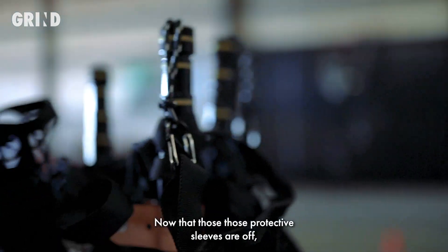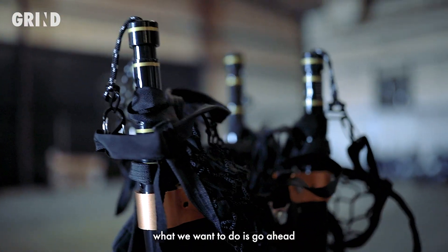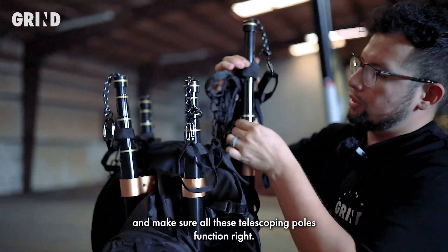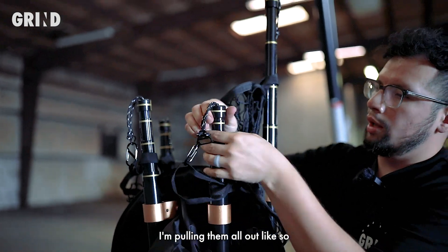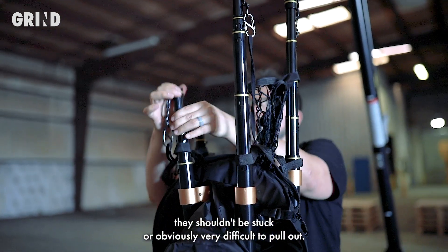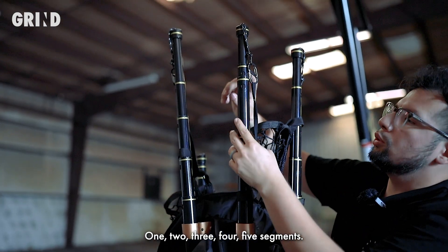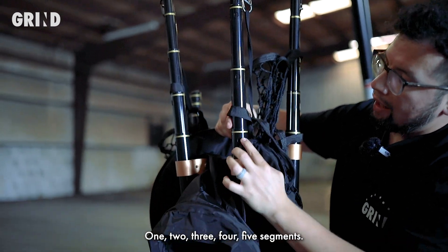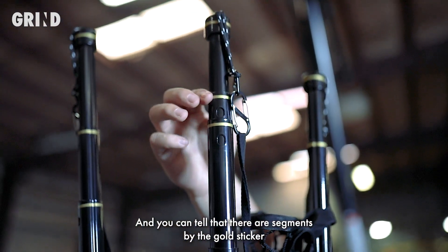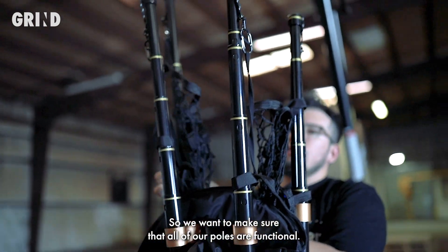Now that those protective sleeves are off, what we want to do is go ahead and make sure all these telescoping poles function. I'm pulling them all out like so — they shouldn't be stuck or very difficult to pull out. Each pole does have one, two, three, four, five segments, and you can tell there are segments by the gold sticker surrounding them. We want to make sure all of our poles are functional.